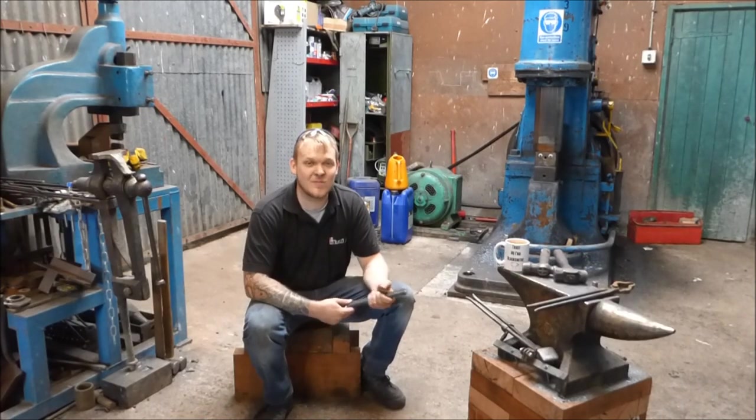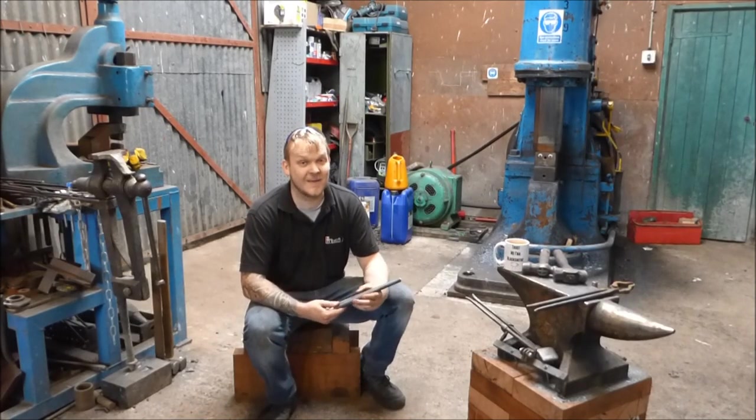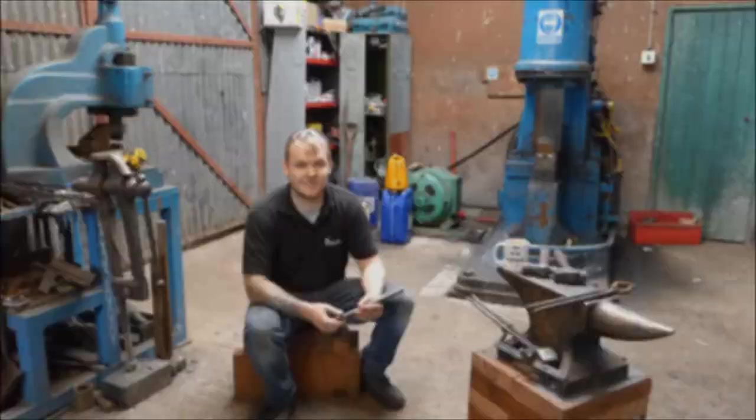Hey guys and girls, my name is Dan and welcome back to The Forge. In this episode of Trust Me I'm a Blacksmith, let's do some fire welding.